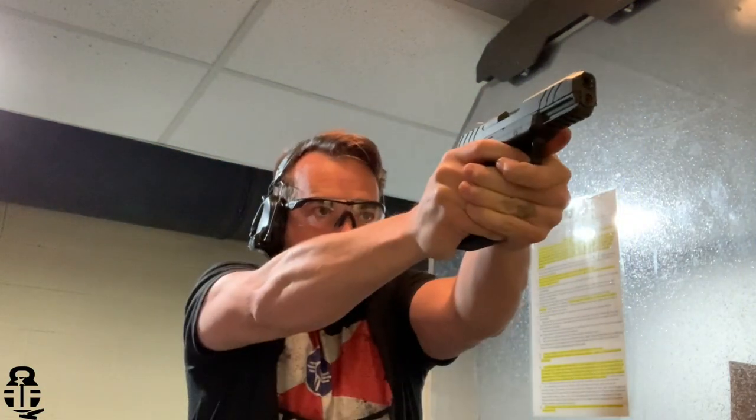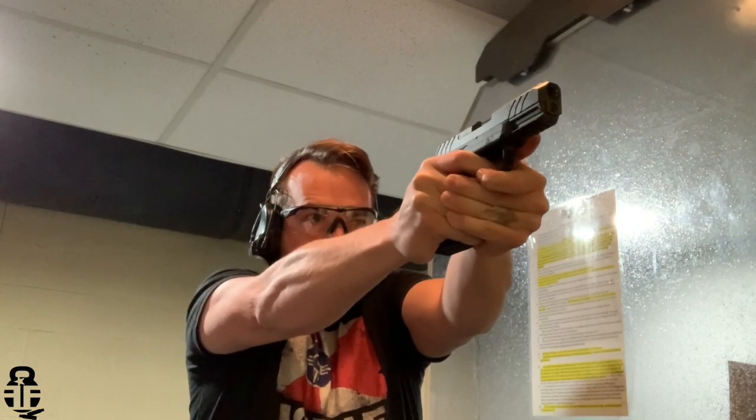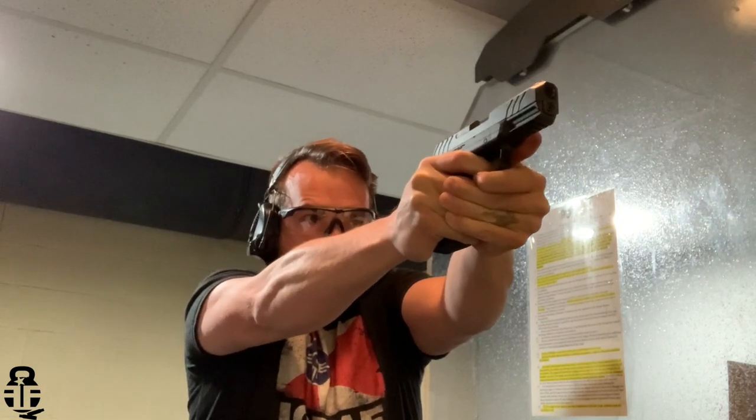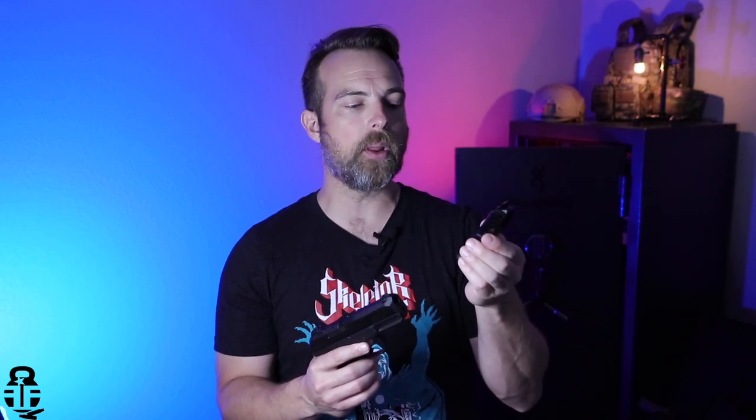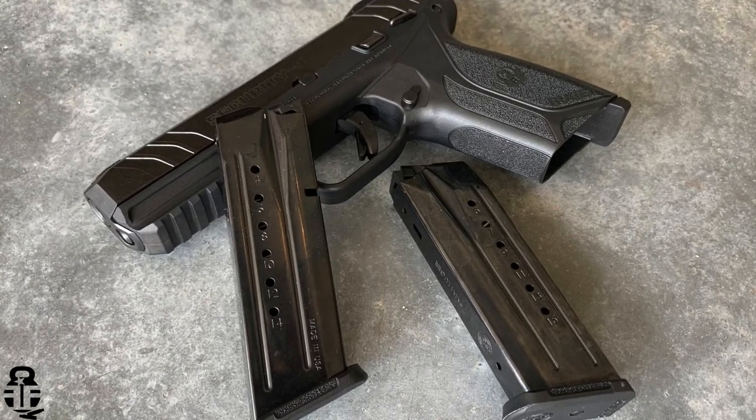Let's talk about some of the things I like about this pistol. First and foremost, the price. This is a compact pistol, very similar in size to a Glock 19 — and regardless of whether you like Glocks, that's the baseline for a lot of people. It has a 15-round capacity with metal magazines, and it comes with two. Having steel magazines in a polymer frame pistol makes for very easy fall-away when reloading.